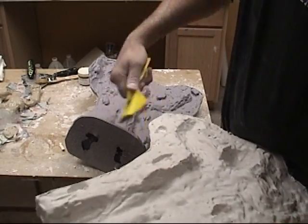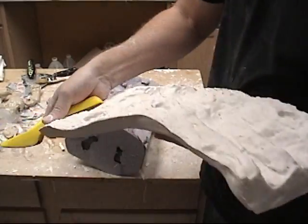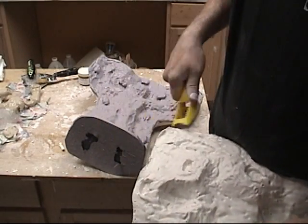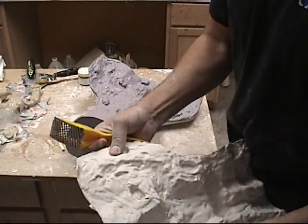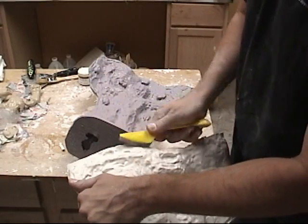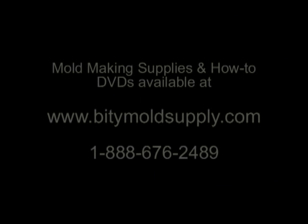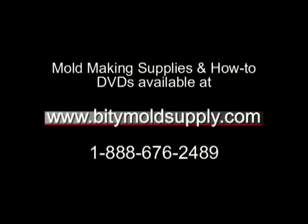And there you have it — the basic process of making a HydraCal mother mold over a rubber mold, more specifically a silicone mold made with the shim technique shown in our DVD, Shim Technique for Multi-Piece Rubber Molds. For those of you unfamiliar with that, I would highly recommend it — yes it is my video, so I am biased, but it's a great reference for learning how to make molds using shims and a key technique like this. It's really good for figurative sculpture and large pieces. And as always, remember all of these materials and DVDs are available on our web store.